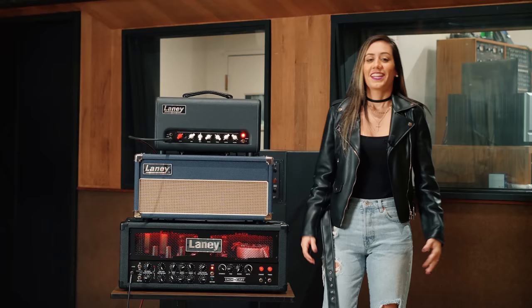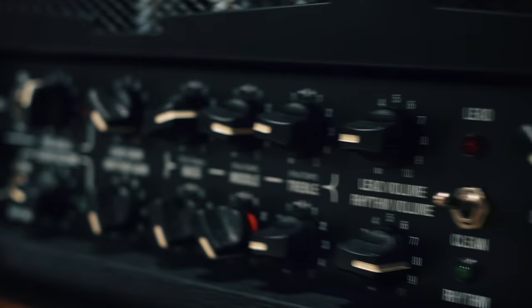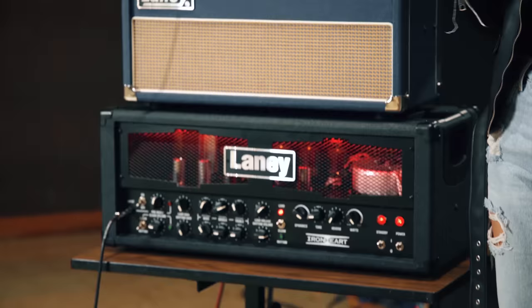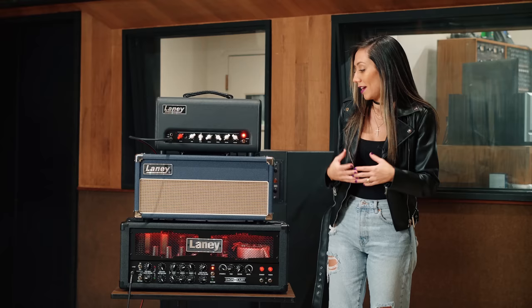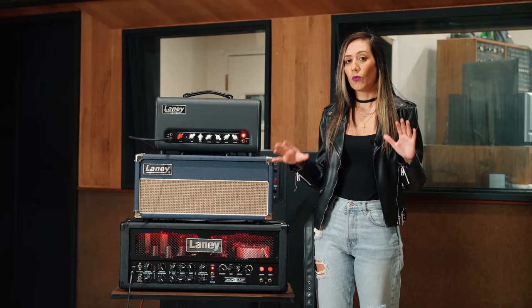And last but not least, the Lionheart — as you might expect, I use this amp for the heavier stuff of the album. It's such a powerful amp with some amazing options of tone and EQ. I used it when I needed a lot of gain. For example, for the track Alive and Living, all the rhythm guitars were recorded using the lead channel of this amp.